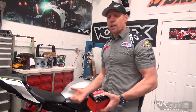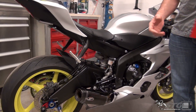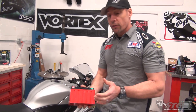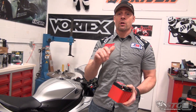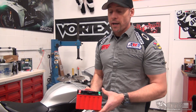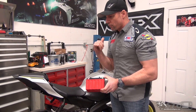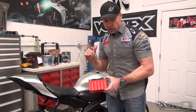Even if you have a kick-ass street machine where you've spent money on weight reduction, you may want to go with the lithium battery. Just keep in mind those temperature swings we talked about. If you live in a part of the country where that's not even a concern, that makes it a lot easier. So even on a street bike, this can be a great option for weight loss if you're motivated for that.